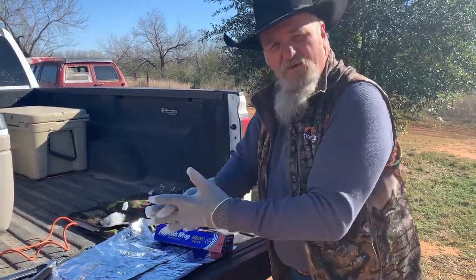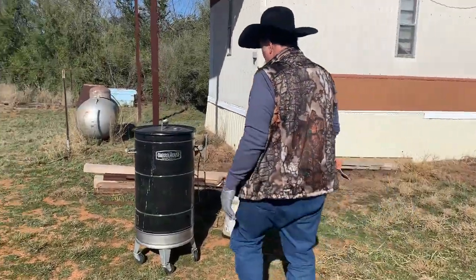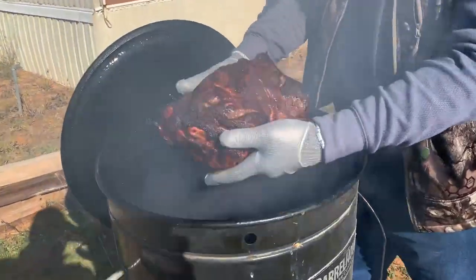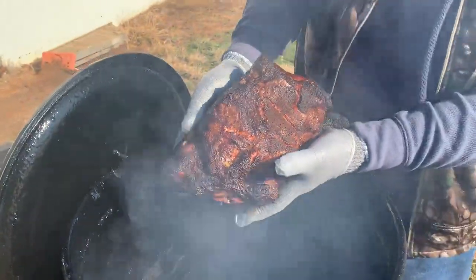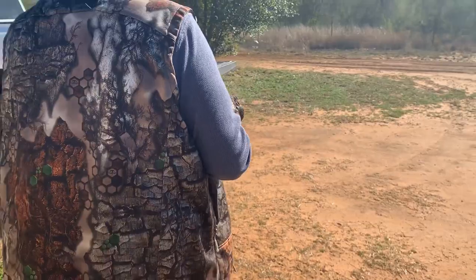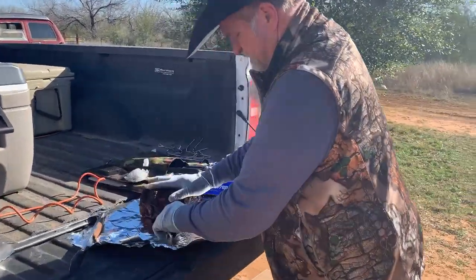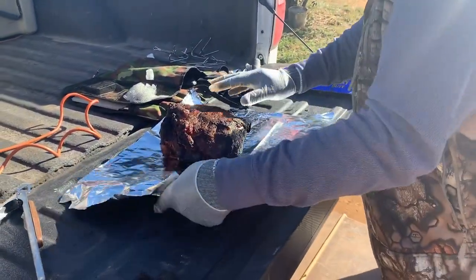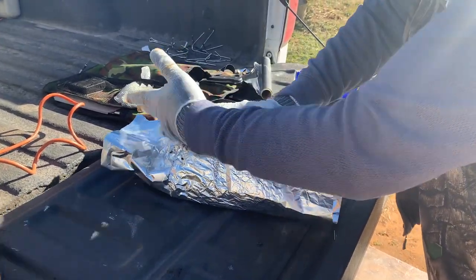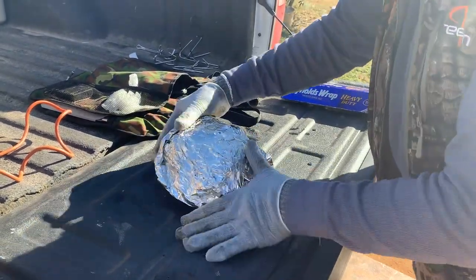Let's get our pork butt over here and take it off. Look at that — looking pretty, right? Just like that. Hopefully I tore off enough foil; if not, we'll run another one on it. That's close to not having enough — we'll run another piece around it just to be safe. Take the rest of this roll.